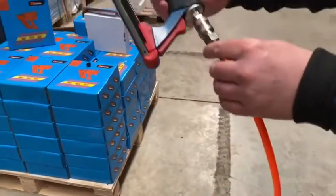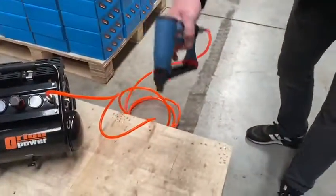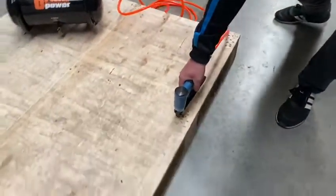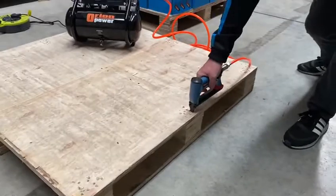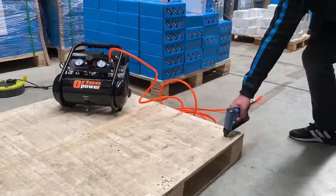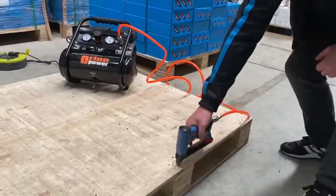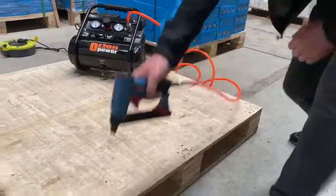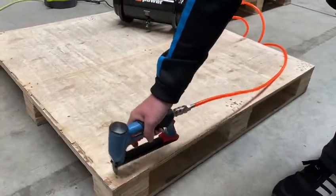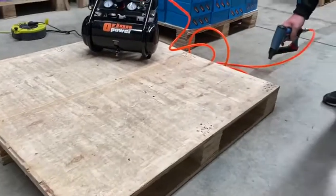Attaching the compressor here, and you will see how efficient the compressor is, and also the stapler. Very quick operation — the compressor is very quiet. In fact, it hasn't even kicked in yet — there we go.